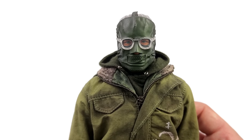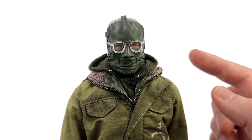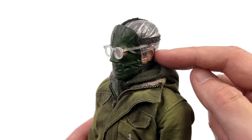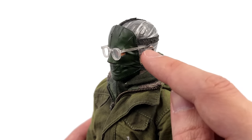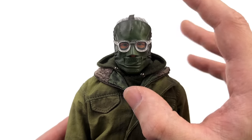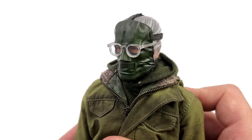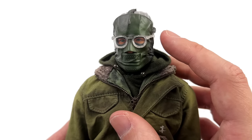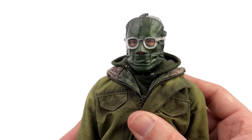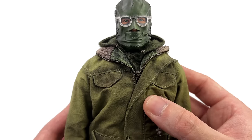Starting off with the head sculpt — it is all fully sculpted around the front, but around the back it's properly wrapped in plastic. You do have some proper straps, but this front portion can't come off — it's fully sculpted. The eyes are nicely painted and the glasses are proper separate pieces, so if you wanted to, you could technically remove them.